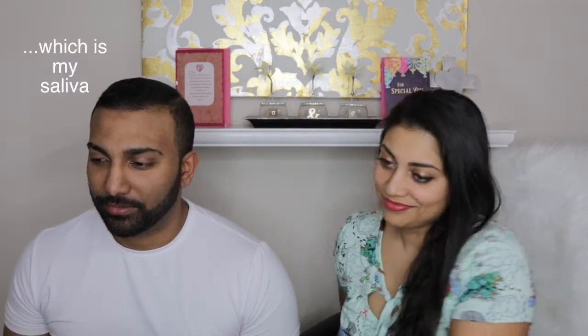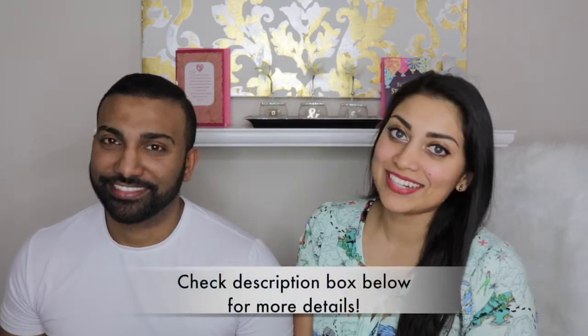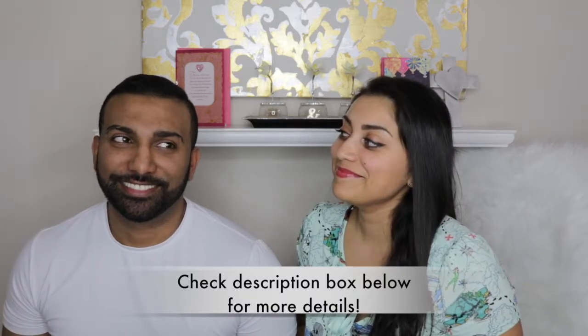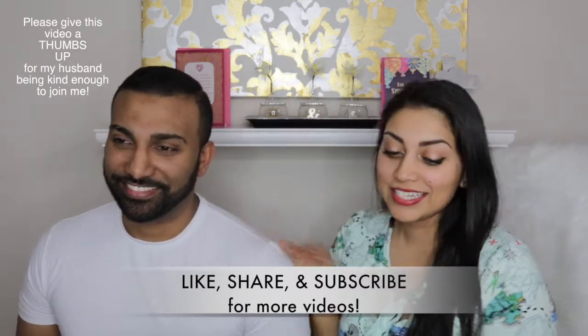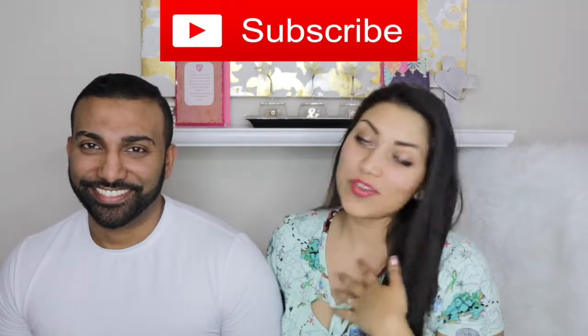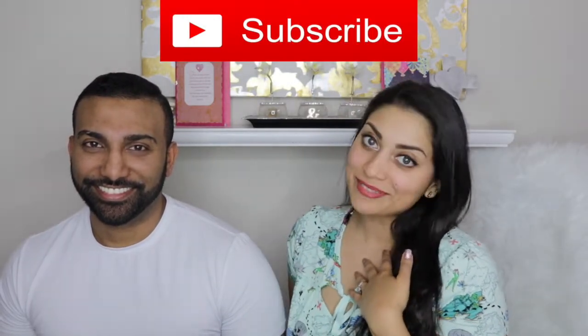I was putting my lipstick on, which is my saliva. Hey guys, welcome back to my channel, or if you're new, welcome! So today I have a special guest — my husband is here with me again, and he is here to help me test out these Girl Scout cookies. But before we begin, please subscribe if you haven't already — it is completely free and we would greatly appreciate it, right?